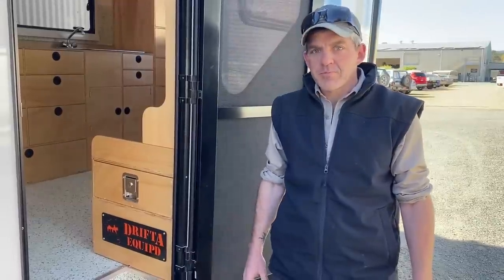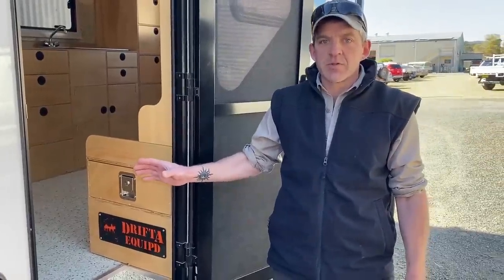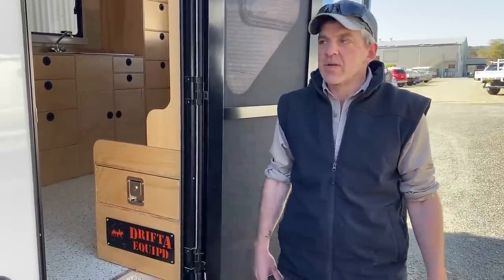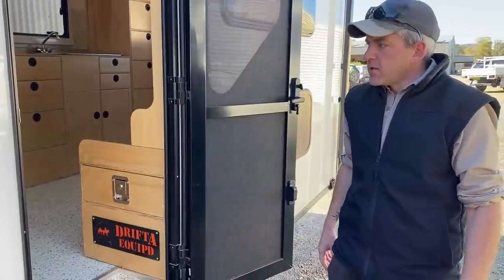None of this is really detailed on the website as options of what we do, but I just wanted to do a video because it demos that we've got lots of capabilities to do whatever you want with regards to internal cabinetry products and things.